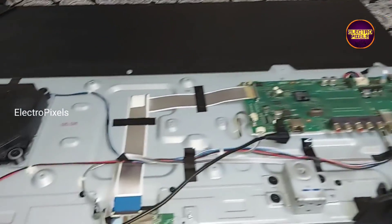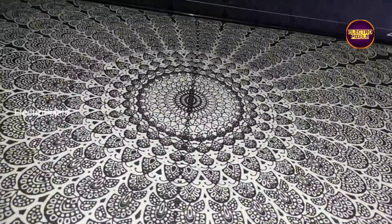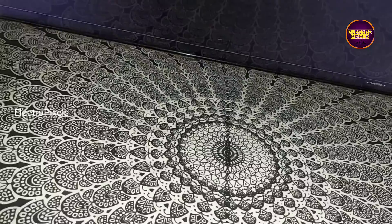Now the TV is turned on. You can see the backlight and the green LED indicator. Now the picture comes — see!